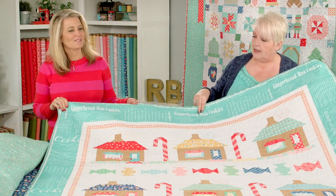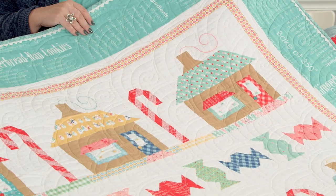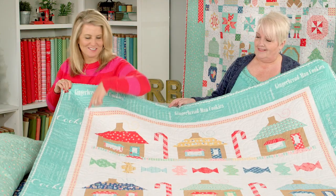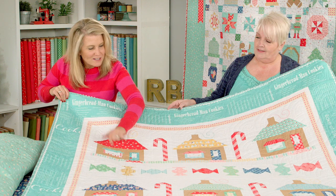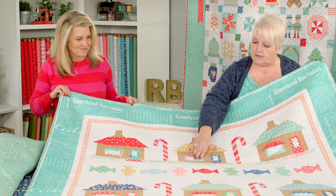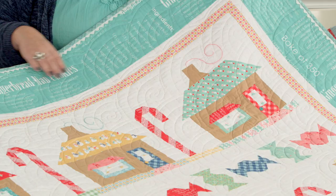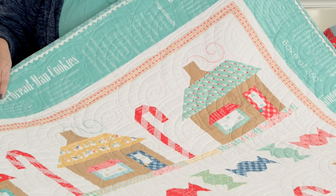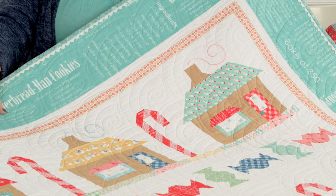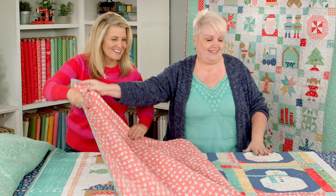This one is Gingerbread Lane — of course gingerbread houses and candy canes have to be included in a Vintage Christmas book. I love the candy prints. It's even got little windows. These are the little bells that are on the fat quarter panels, and the print in the border is an actual gingerbread cookie recipe from my grandma. So if you want to make gingerbread cookies, the directions and ingredients are right on there — a great one to pair with the gingerbread houses.